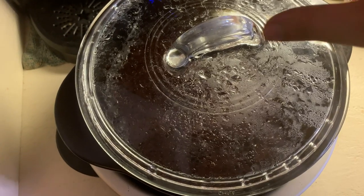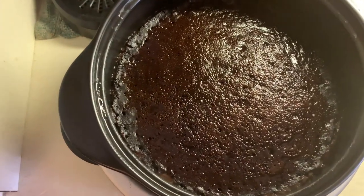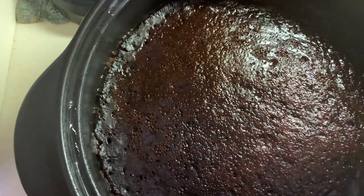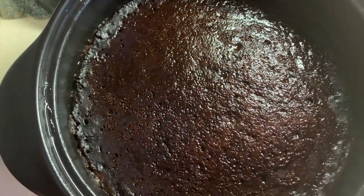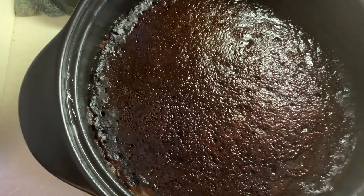Okay, it's been three hours so let's check on the cake. You can see how it's still moist but pulling away from the sides. Now I'm going to turn it off and let it stay and cool down in the crock pot and continue to dry out for the next 30 minutes.